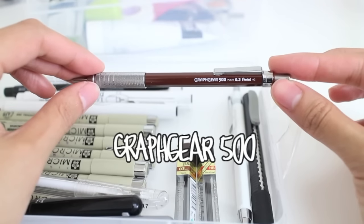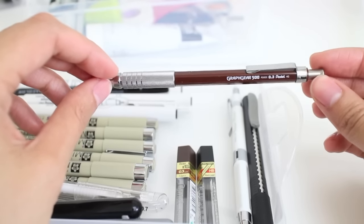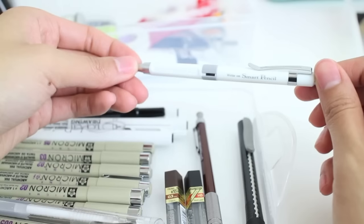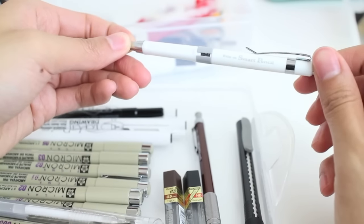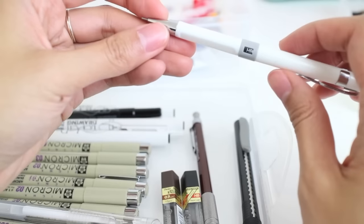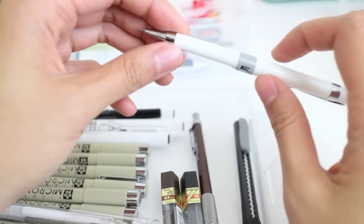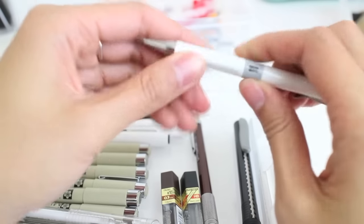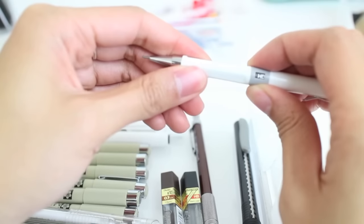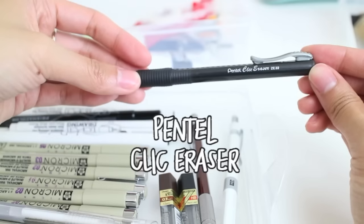On this side I have my mechanical pencils. I have lead in 0.3 and 0.5. My Graph Gear 500 holds the 0.3 lead — it's really good for smaller details because the lead is much thinner. I also got this mechanical pencil from Cool Pencil Case — it's the Right On Smart Pencil. The cool thing about it is that you can switch the dial to whatever lead size you have in it, so for instance 0.5 is HB. Then I have my pencil click eraser.